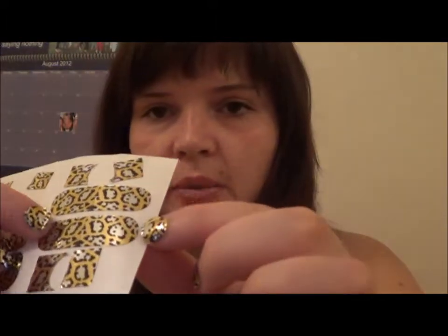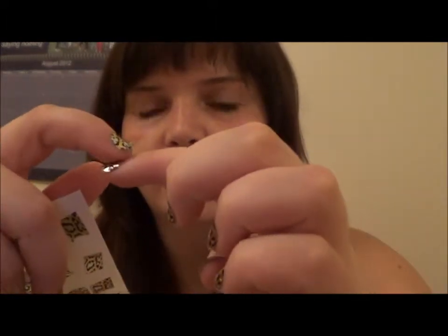For those of you who don't know, the idea is that you peel off this sticker bit, the bottom bit goes on the lower part of your cuticle there and you wrap it round and then you just file off the tops to fit basically. So it's a really great idea.